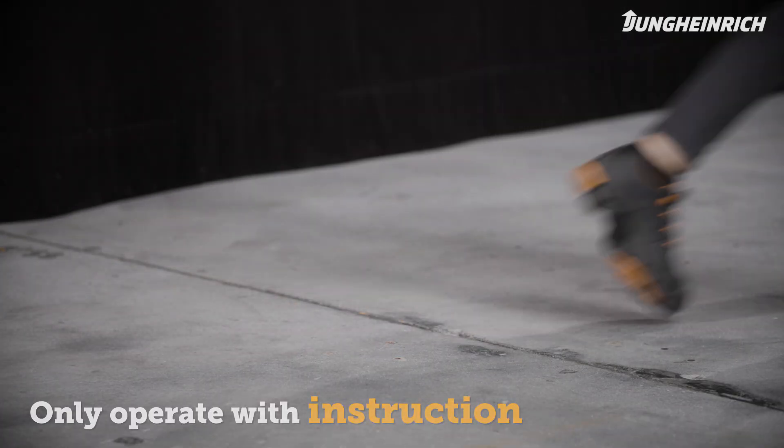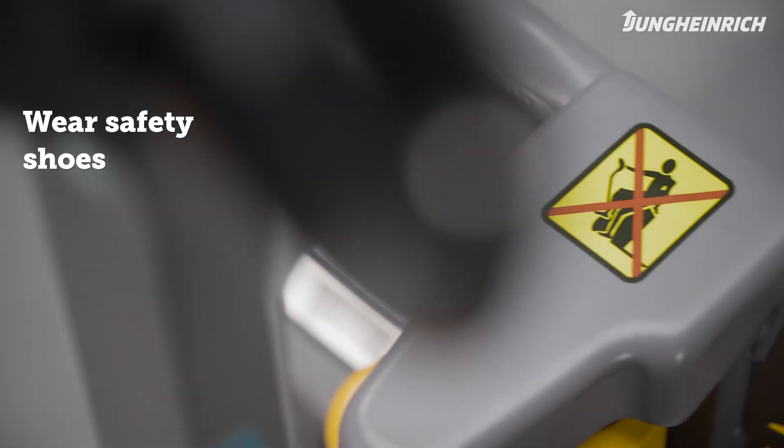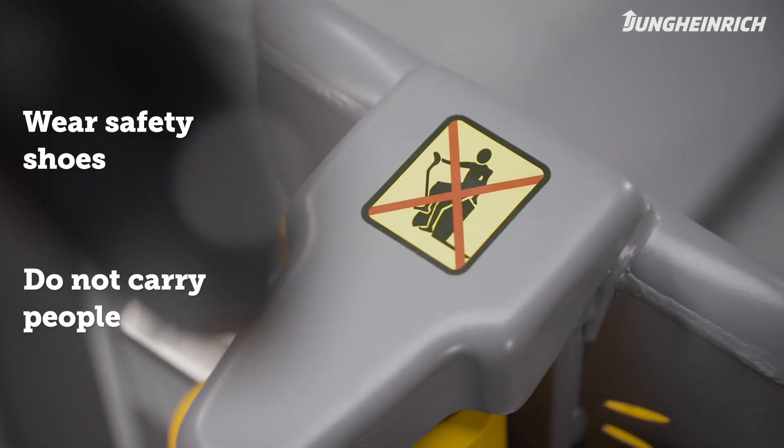Only trained persons with safety shoes are allowed to operate the truck. Do not carry other people on the forks.